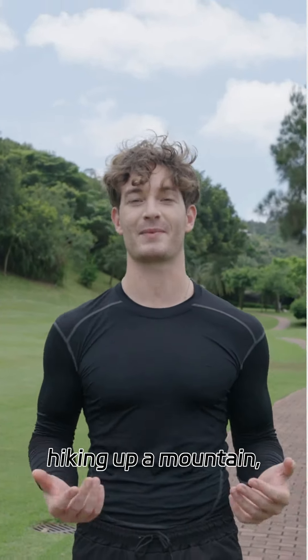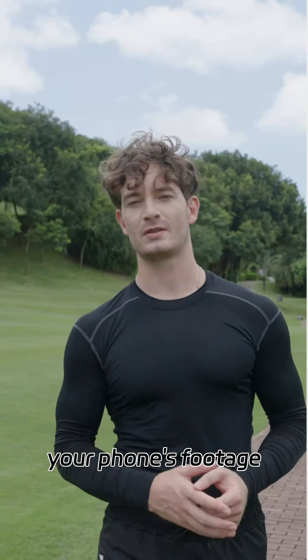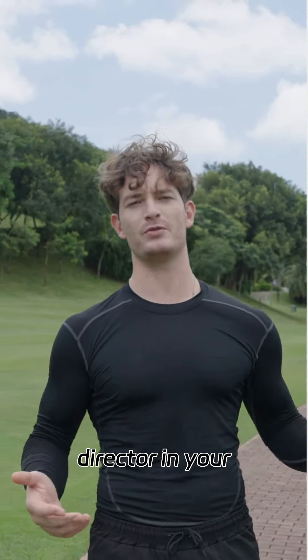So picture this. You're hiking up a mountain, trying to capture that perfect sunset, but your phone's footage looks like it was filmed during an earthquake. Enter the DJI Osmo Pocket 3. This little gadget is like having a Hollywood director in your pocket.